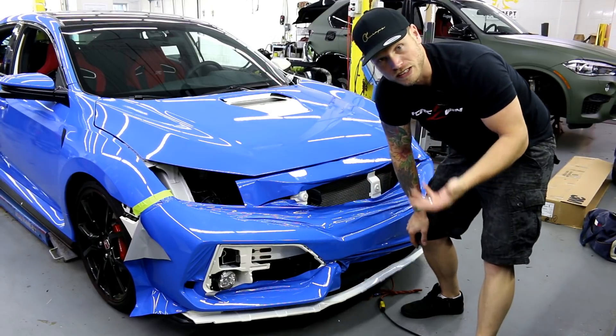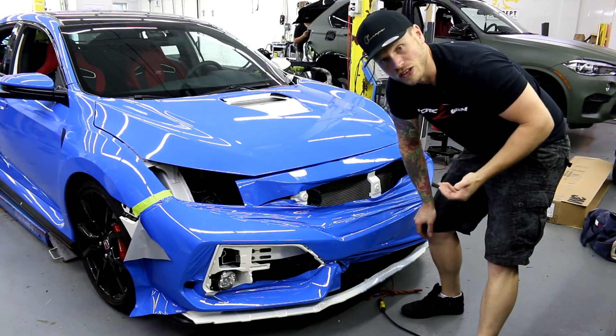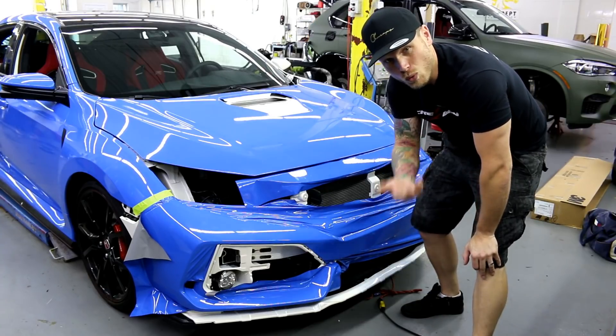I thought that would be enough. I cleaned everything really thoroughly with a rag, squirted with alcohol, and I still managed to get dirt underneath the wrap — which was probably drawn in from inside the engine bay area because I didn't use a compressor to blow away the dirt.